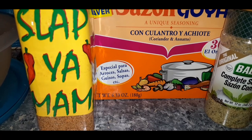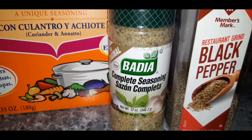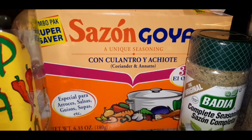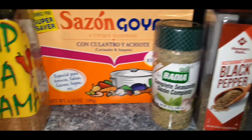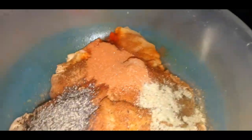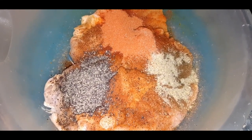Okay y'all, here's the seasoning that I'm using to season my chicken breasts. It is black pepper, complete seasoning, Sasson by Badia. Got some more Sasson, and I got some Slap Ya Mama. Real simple because this packs flavor. So here is my chicken with all of my seasonings. I'm going to mix this all up and I'll be back.